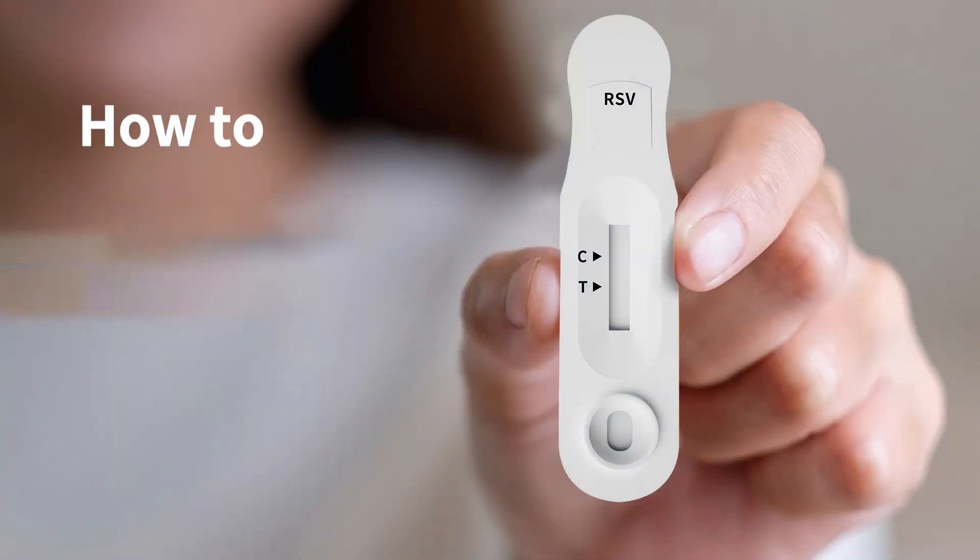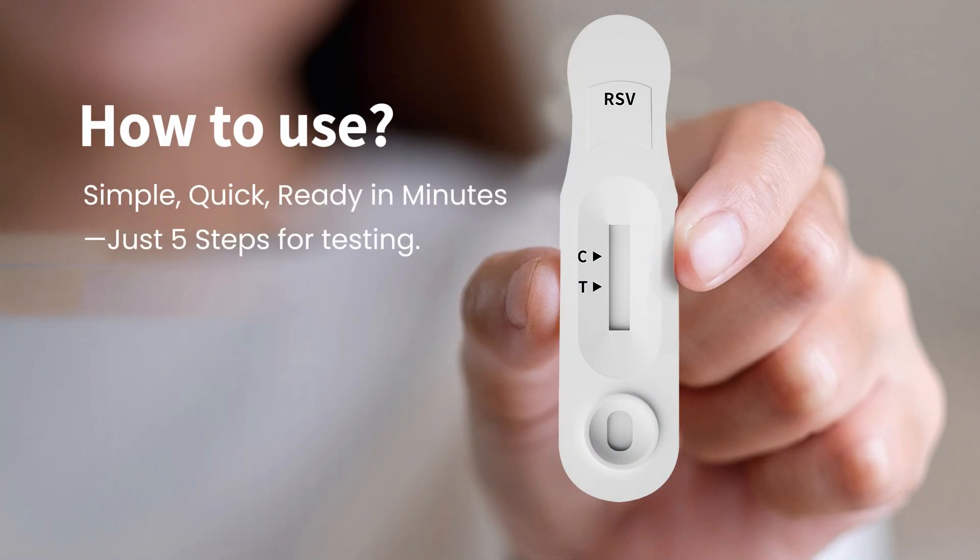The CoreDX TyFast RSV Rapid Test is simple to use. Just collect an anterior nasal swab sample and get clear, reliable results in just 15 minutes.